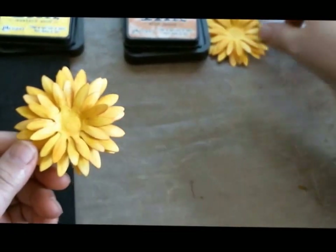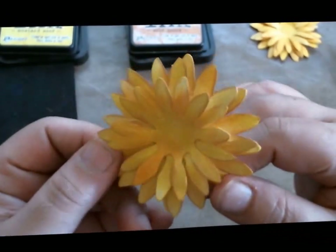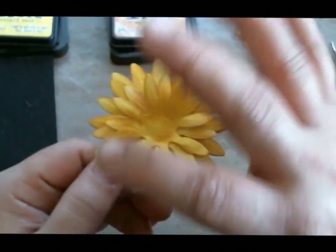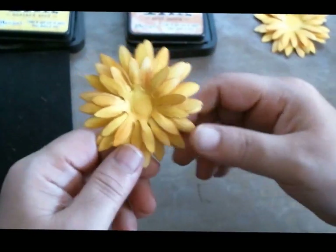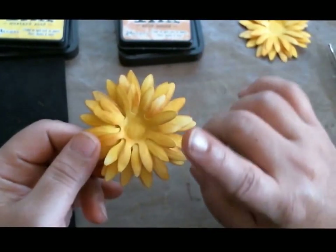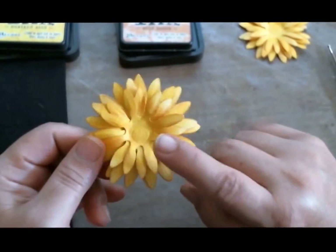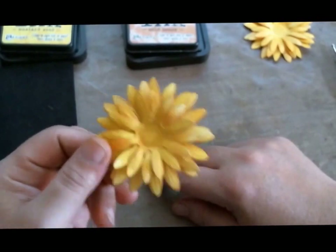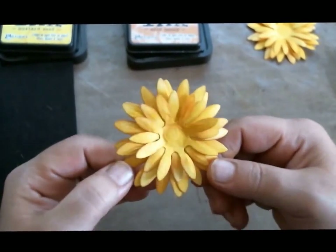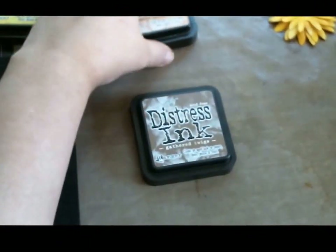Depending on the color you want: if you want them yellow, leave it; if you want darker, add more color. You could also spray them, but be careful — if you use distress inks to color your petals, they react to water, and spraying may totally change the color of your flower. So if you're going to spray, be prepared for the color to change.